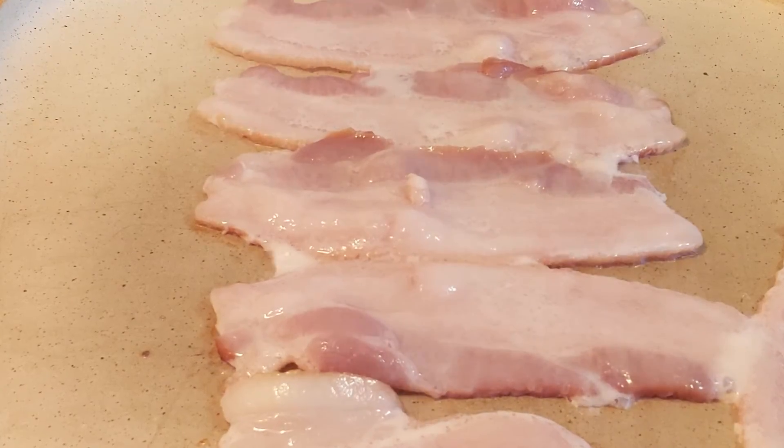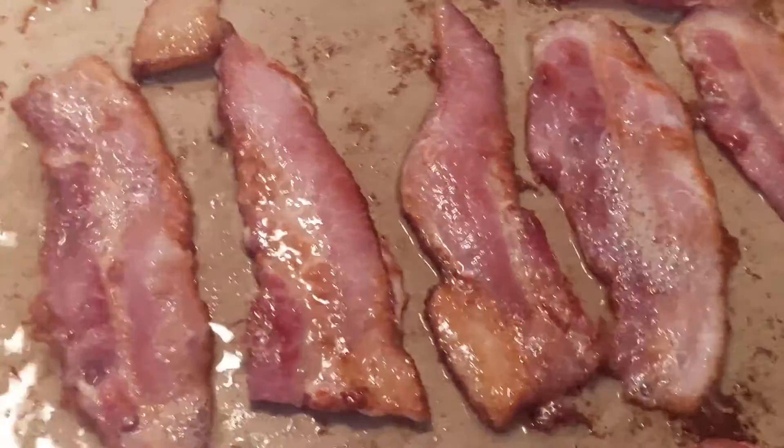Now what me and my family do, because these things are pretty long, is we'll just take the pack and slice it right up the middle. Then take about this many sections and go ahead and freeze them in four different batches. When we want our bacon, we just pull them out and they're evenly cooked all the way. And they taste so yummy.